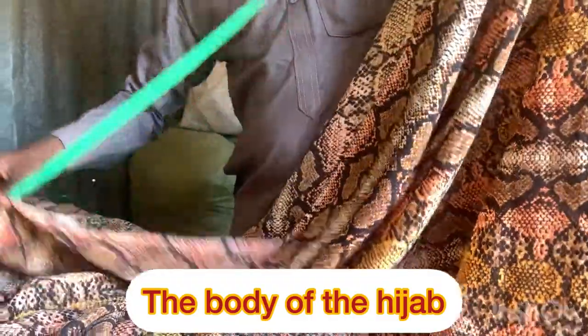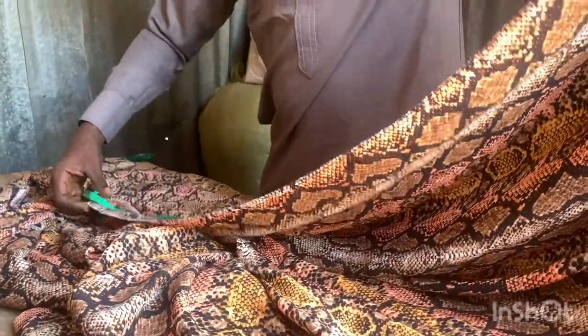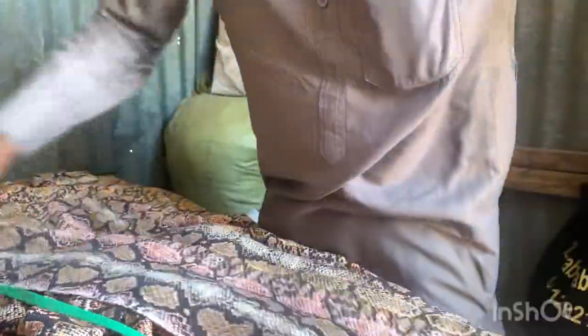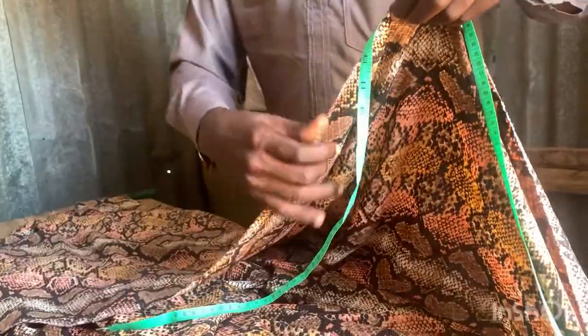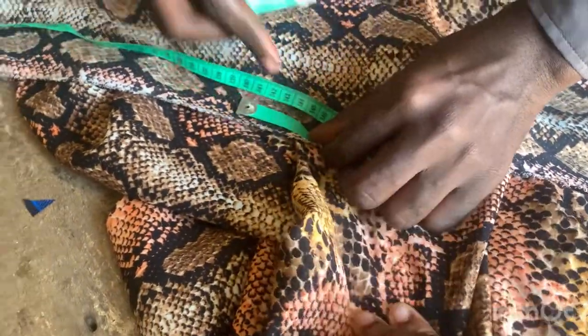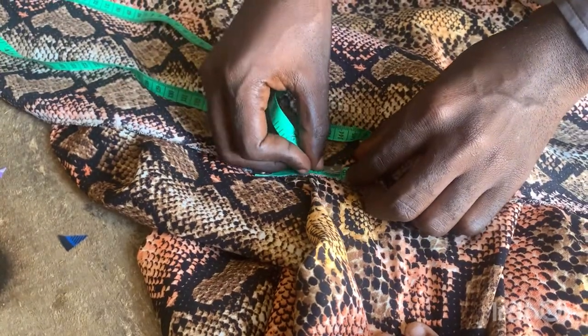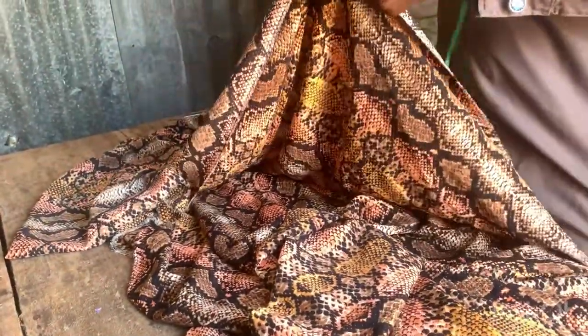Welcome back. Please try and concentrate. This particular hijab we are making uses length 64 — that is the length we are working with in this video. You are going to double it. We are using 67 instead of 64; that's 3 inches allowance. At this point you are going to fold into two, that's the 67 folded in two places.